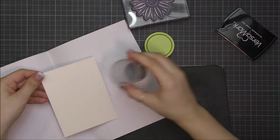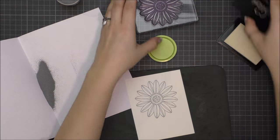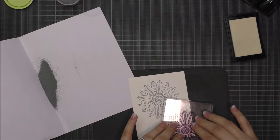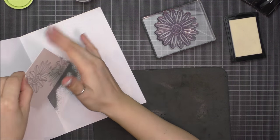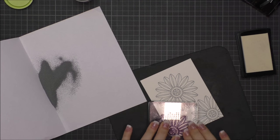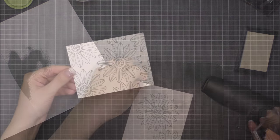Once I stamped the flower I immediately added embossing powder, and this allows stamping the image multiple times without overlapping. I used silver embossing powder — I don't know which company it's from, I found this in my stash, but I really like it.